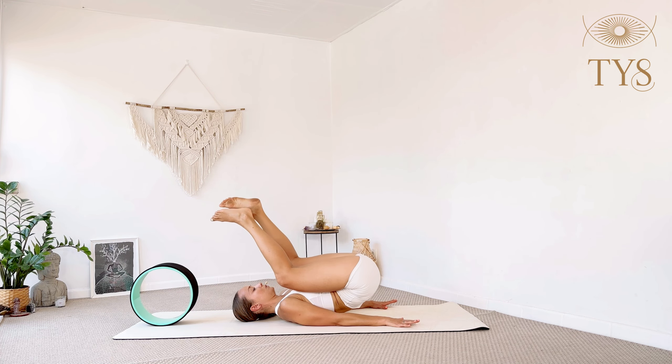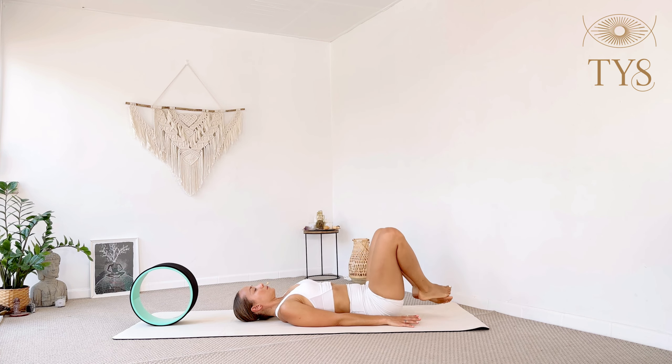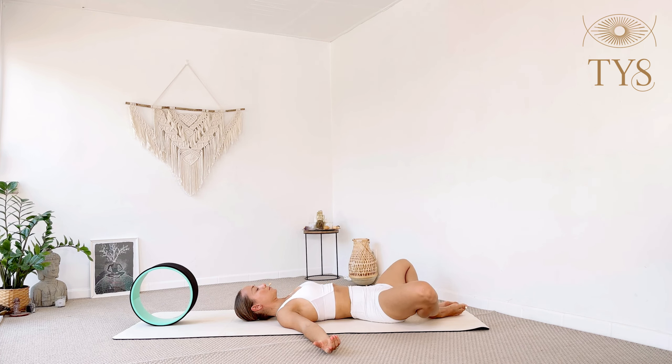Slowly come to the floor and find any comfortable position to rest. Close your eyes, extend the arms and legs to the sides, inhale through the nose, exhale through the mouth, and give yourself a moment to rest and completely relax.